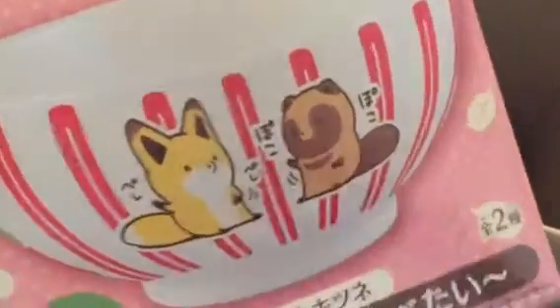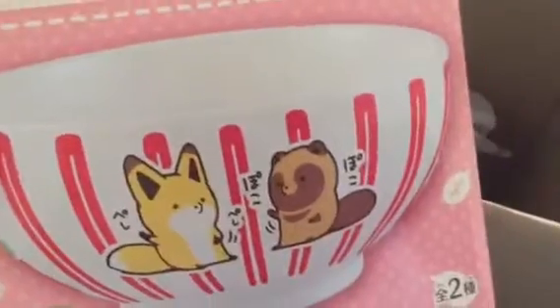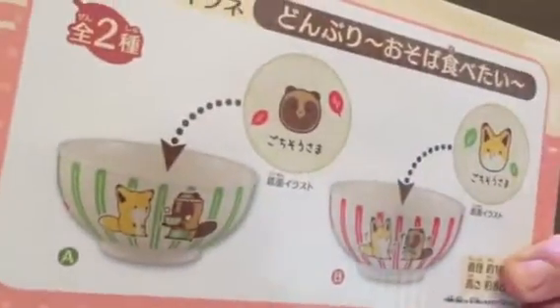Next item here is the raccoon and fox bowl — like a big soup bowl — and this is actually pretty heavy. I got the red one, and there's also a green one. It comes in both green and red, and this is the red one.